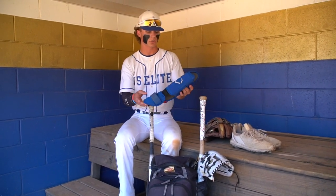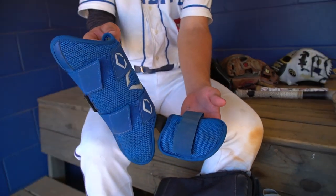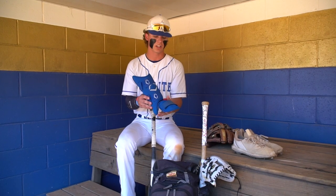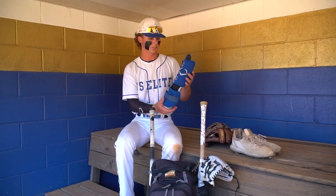Next I'll go into my Evo Shield leg guard. I got this winter actually and I really enjoy it. I've actually fouled a few balls off of my shin and it's protecting me pretty good — I've not even felt anything. So yeah, really enjoy this thing.